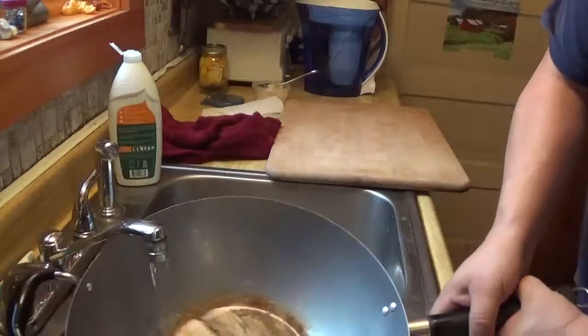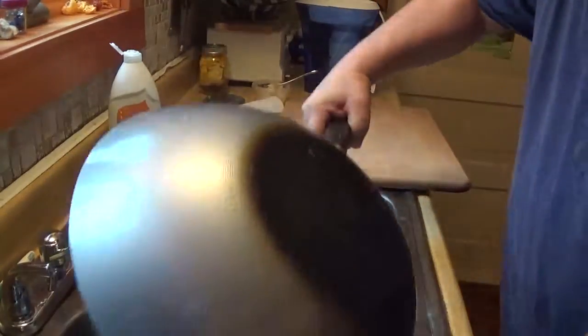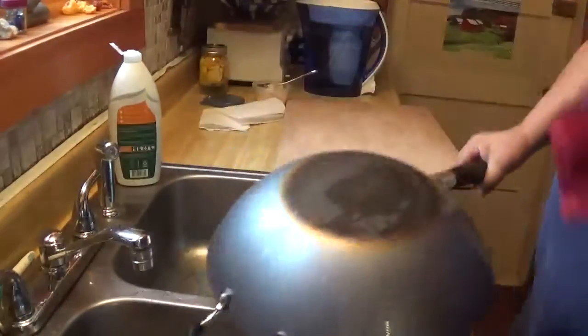Now that I've burnt off the last part of that stuff — that coating that they put on to keep it from rusting — I'm going to put it back on the stove and start the seasoning process all over again.